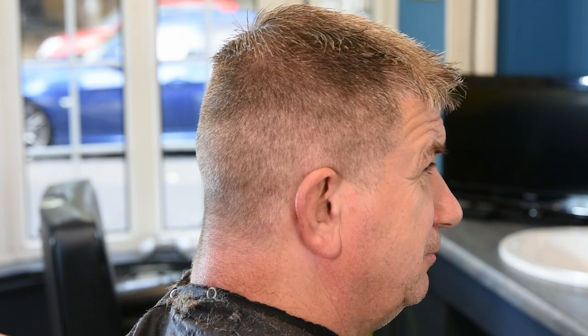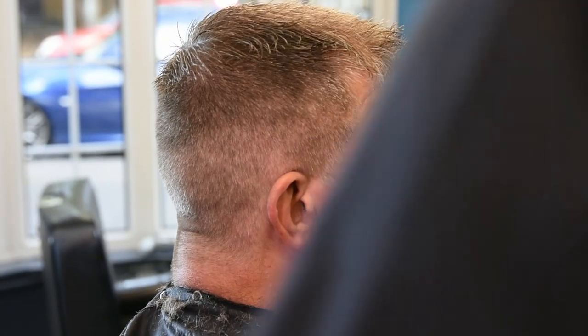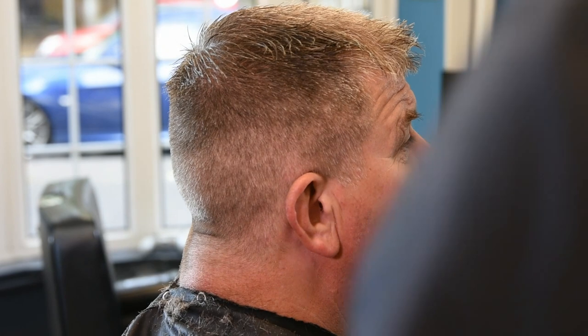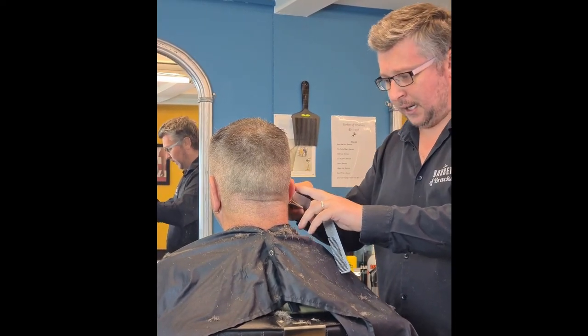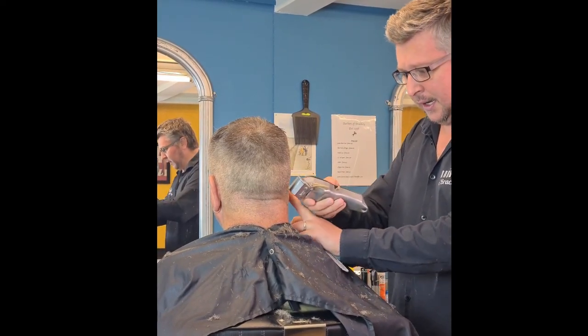After we've done the number two, we go down to a half around the edges, which is going to taper it all down nicely as you would with any haircut. Just flipping the half head and getting rid of all the loose ends, making sure there's no long hairs — a nice little taper into the neck and around the ears.